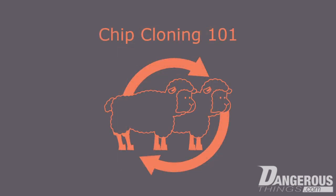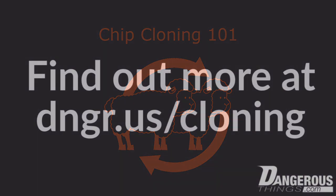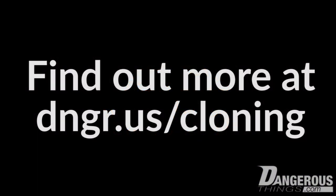This has been part 1 of our chip cloning series. Our next video will cover the process of cloning a low-frequency tag to the T5577 chip with the Proxmark 3.